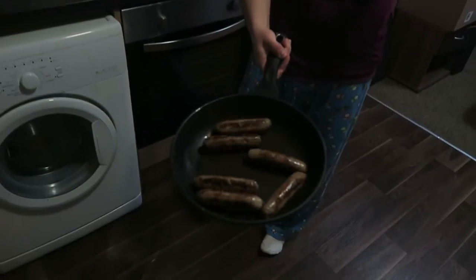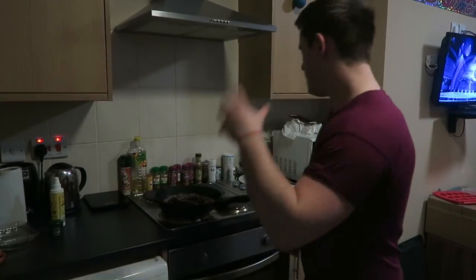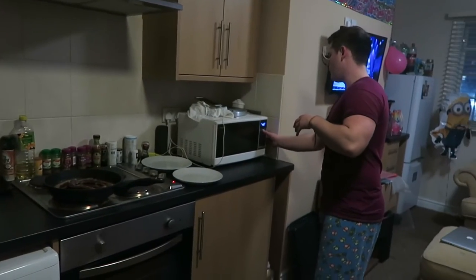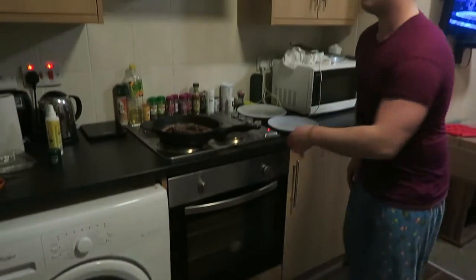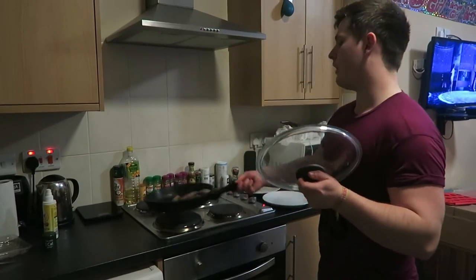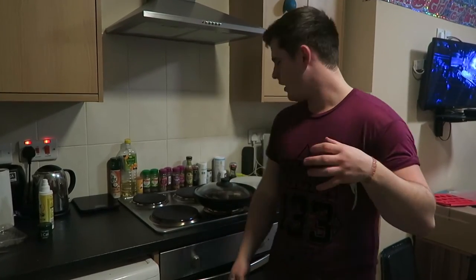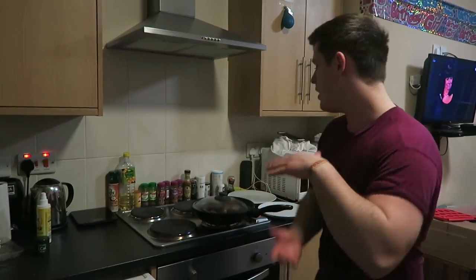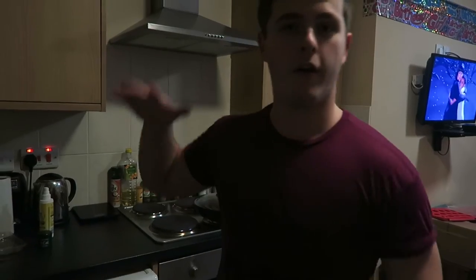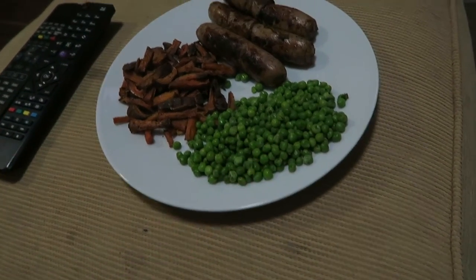For dinner we have Muscle Food sausages cooking, sprayed with one-calorie Fry Light spray. We've also got peas going on and sweet potatoes in the oven — finished and just keeping warm. One tip when cooking sausages: take them off the heat, cover them, and it helps them cook more thoroughly, keeps the juices in, and tastes really nice. Here is the finished product: three Muscle Food sausages, 200 grams of sweet potatoes, and 100 grams of peas.